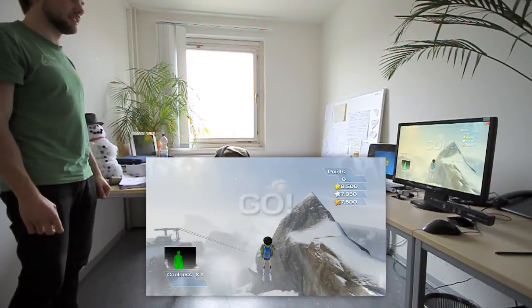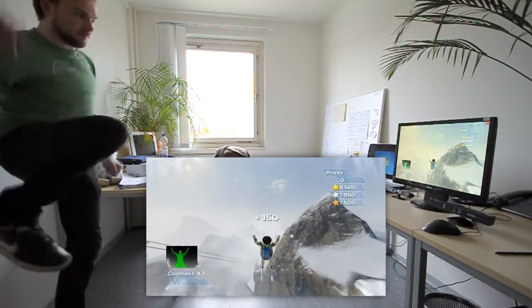The beta also offers a bigger level which allows you to train your posture skills.